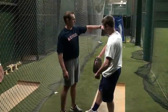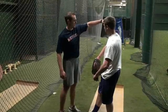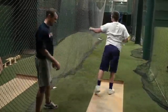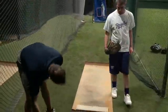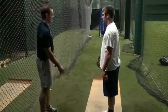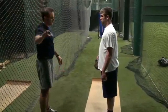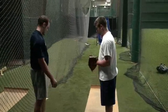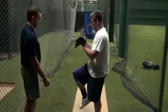Think about getting your elbow to here as you stride. Now I want you to reach out over that front leg. Let the foot come up, not around. Let it come up first.